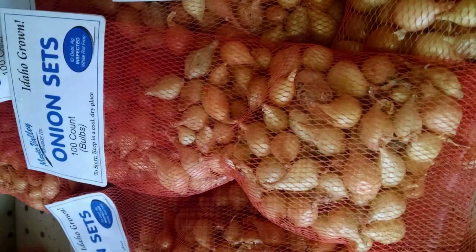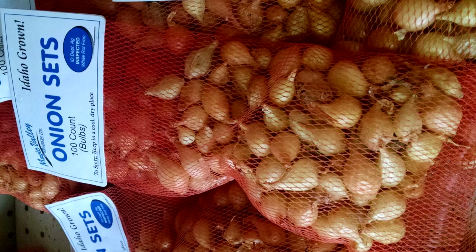The second option are sets. Here's a picture of some onion sets — they're these little partially grown onions that you see here in the picture. They're very easy to plant; all you need to do is just stick them in the ground and they grow into onions.